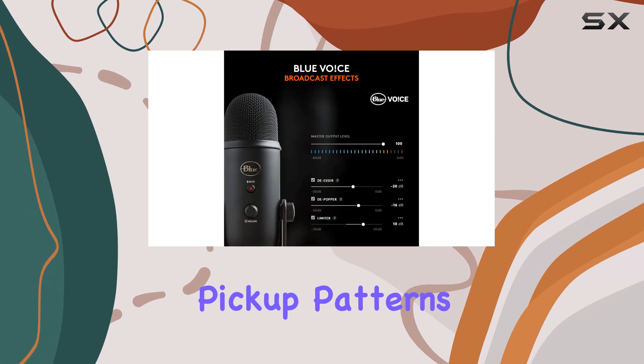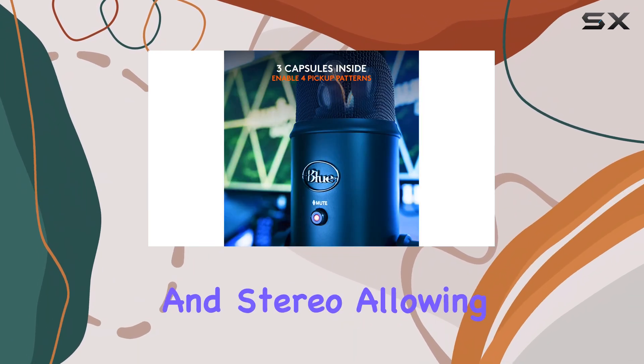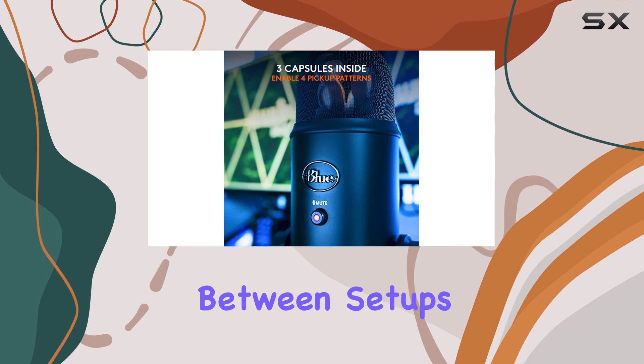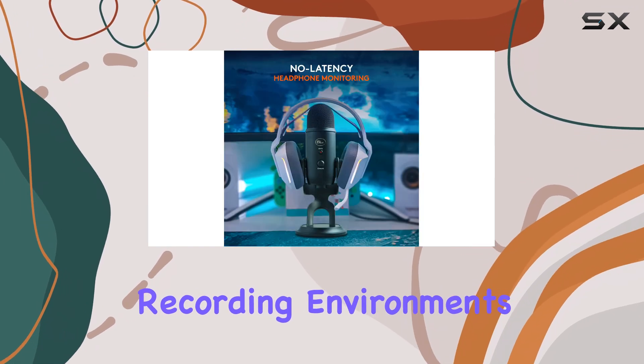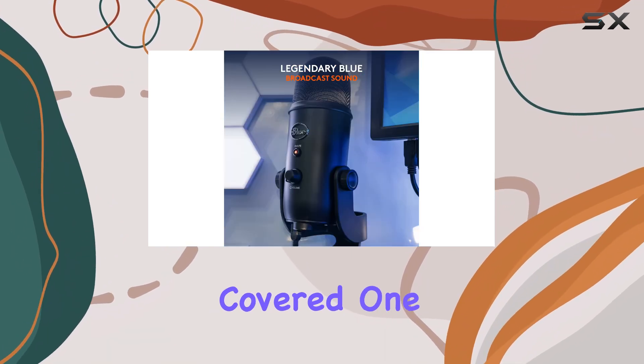It offers four different pickup patterns — cardioid, omnidirectional, bidirectional, and stereo — allowing you to switch between setups for different recording environments or needs. Whether you're solo podcasting or conducting an interview, this mic has you covered.